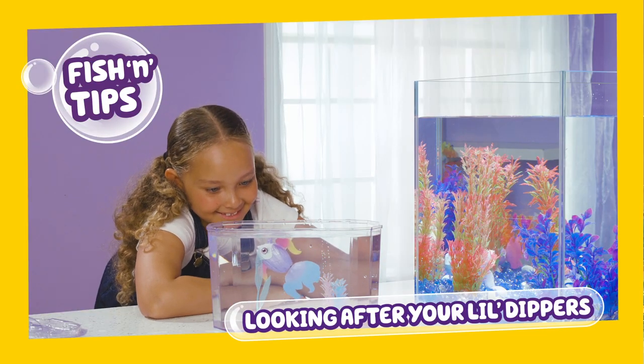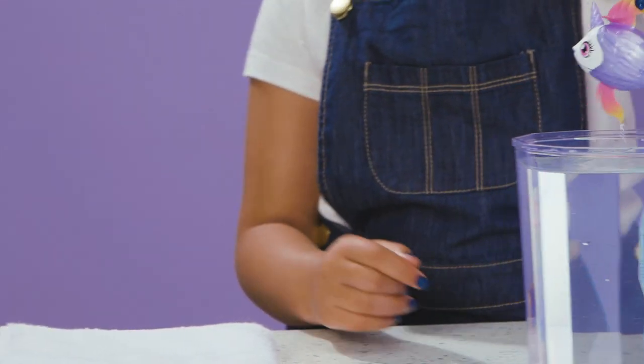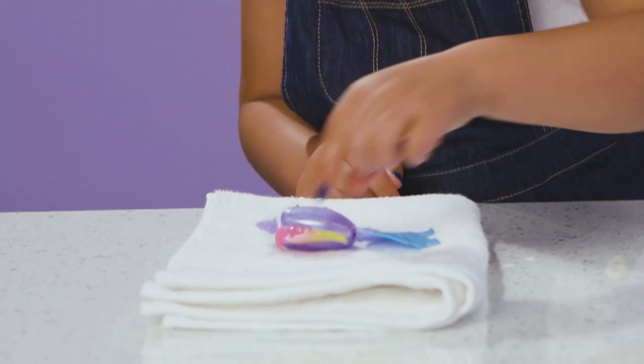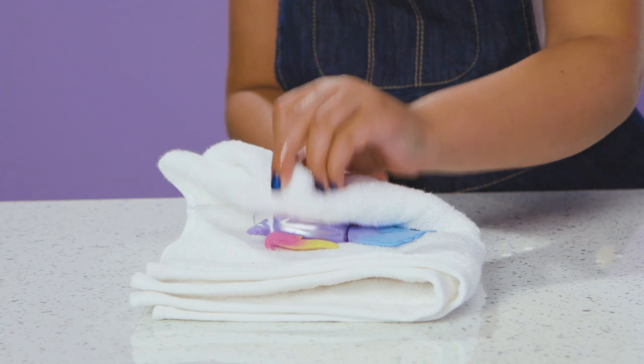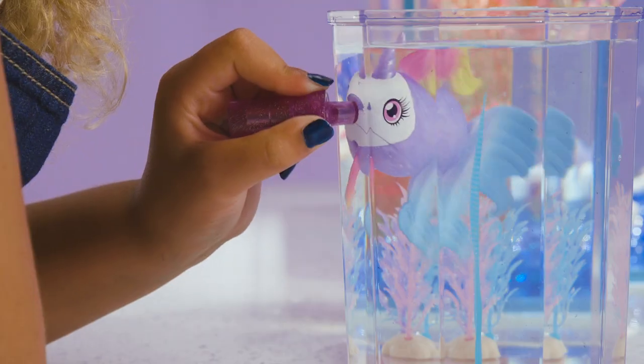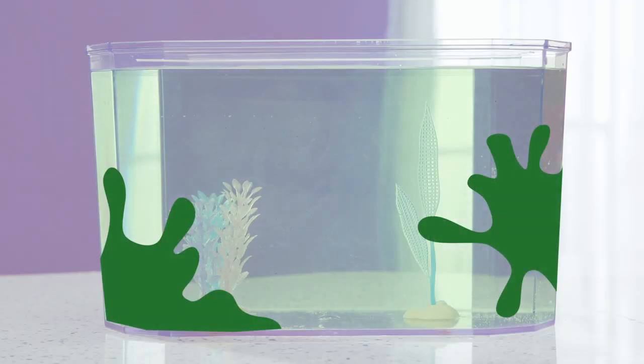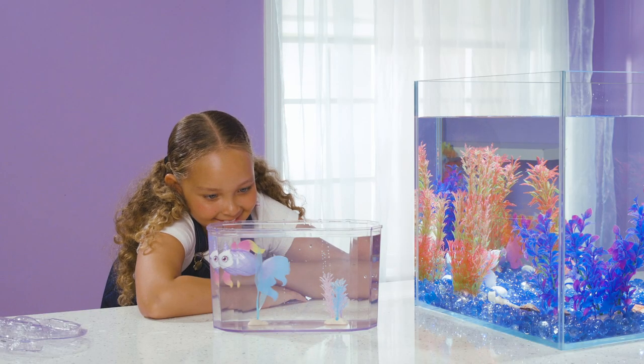No matter how pretty you make your Lil' Dippers aquarium, never mix with real aquatic life. Don't store the fish in water — pat them dry after play. Try not to restrict the movement of the fish tail when in water. For the Lil' Dippers fish tank set, don't allow the water to stand for long periods of time. Thanks for watching and have lots of fun with your fishy friends!